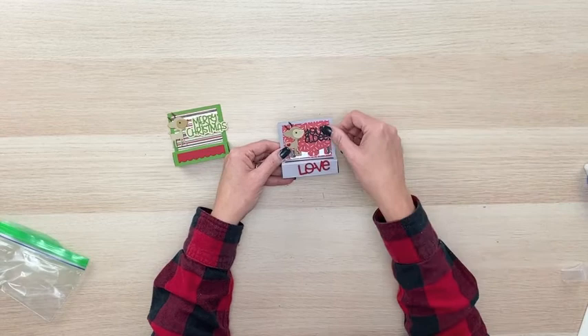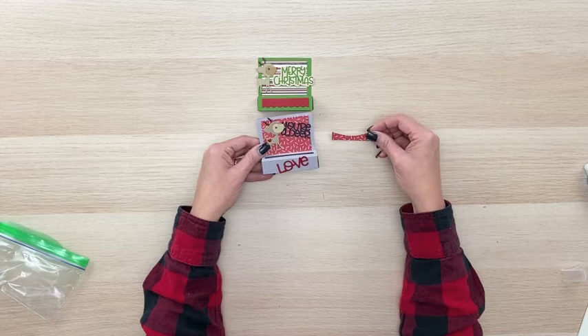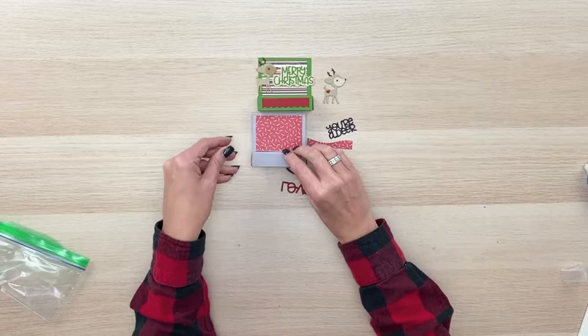Look how cute! There are so many possibilities with this and you can layer it however you'd like. We've also got the little scalloped border — you can mix and match and play around with all those pieces, but I'd say the star of this is this cute little deer. He's just so incredibly adorable! I hope you have fun making these little chapstick holders and money roll holders this holiday season and find uses for it throughout the entire year. Have a great day and I will see you all in another video. Bye-bye!